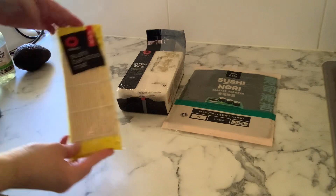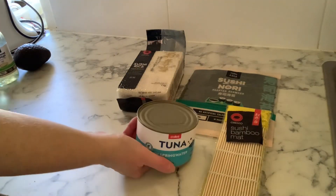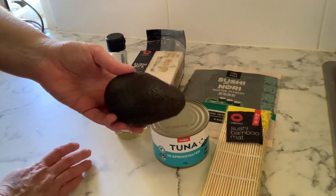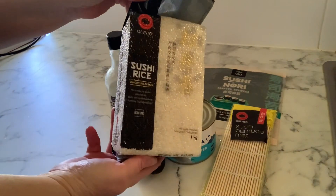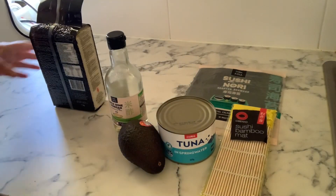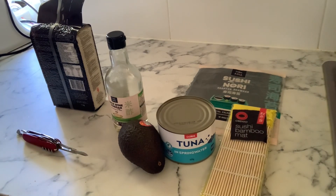I got all these ingredients from Coles. We've got the sushi sheets or the nori seaweed, we've got the sushi rice, we've got a bamboo mat, a tin of tuna, rice wine vinegar, and I picked up some avocado. The directions are on the back of the sushi packet - I've since thrown away the packet so I can't retell you, but I did film the whole thing.